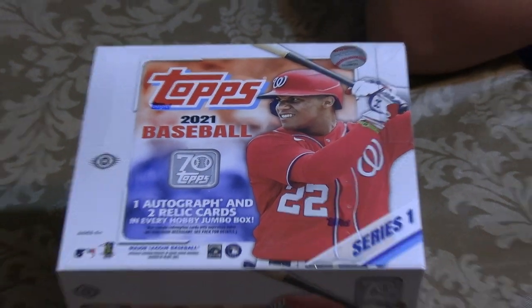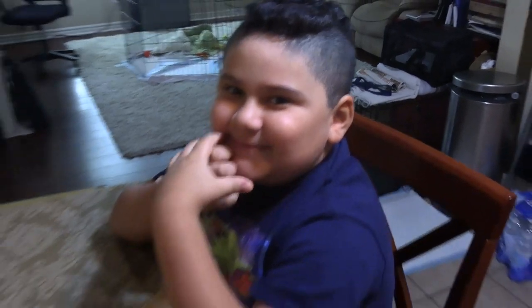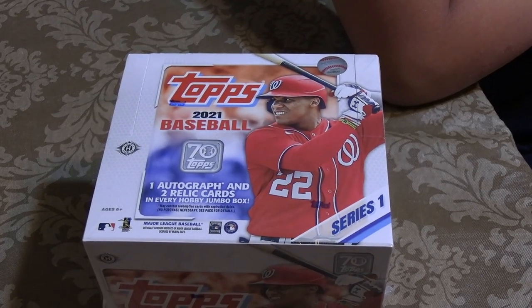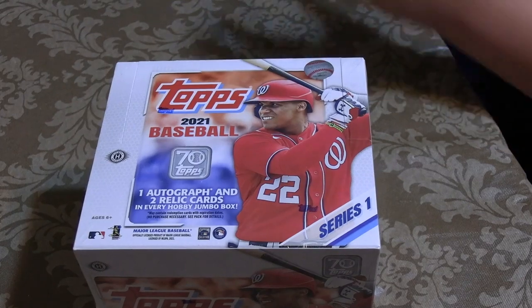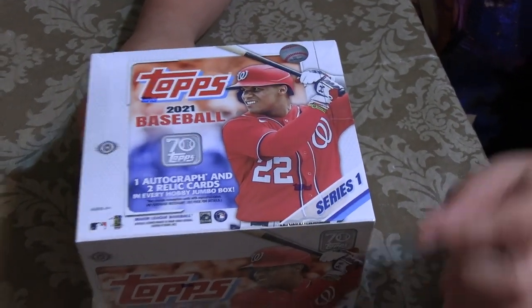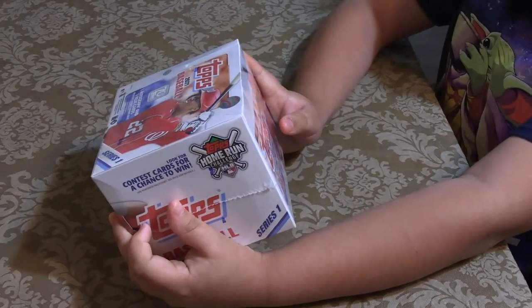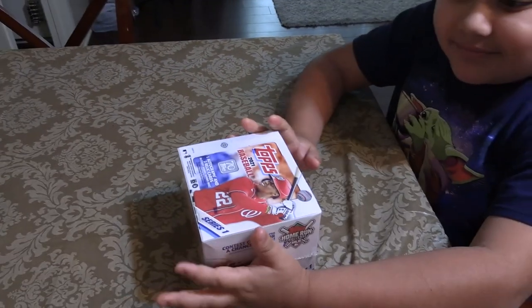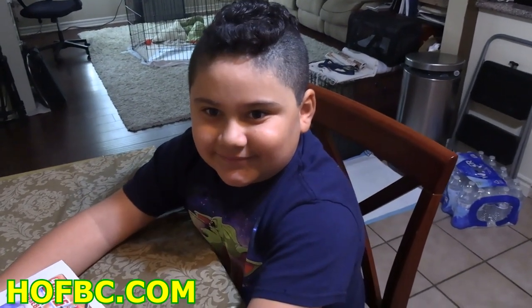What's going on everyone? My name is Benny Ngo and this is my seven-year-old son, Lumpy! Back at it with some pack openings. We got a Topps Series 1 Hobby Jumbo Box of Topps Series 1. It's going to have one autograph and two relic cards. These packs were given to us from Card Shop Herrick, Hall of Fame Baseball Cards dot com, H-O-M-B-C dot com. Go check it out.